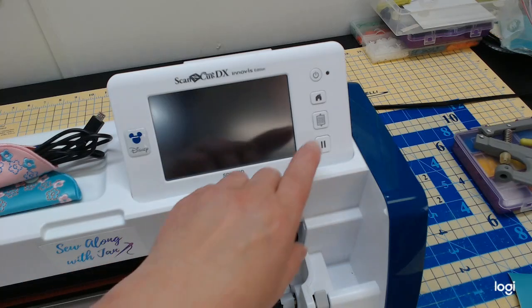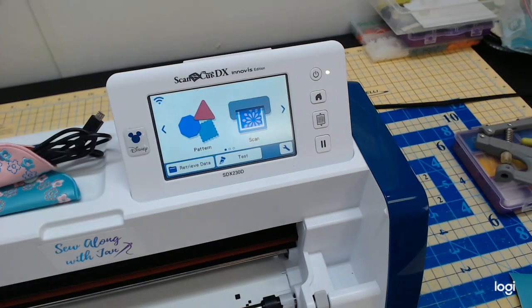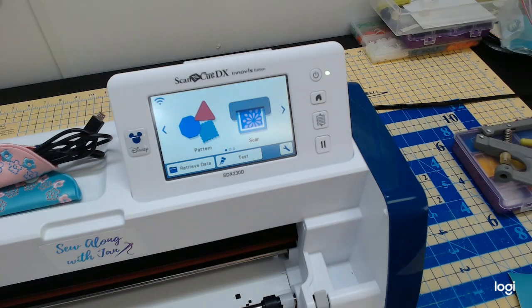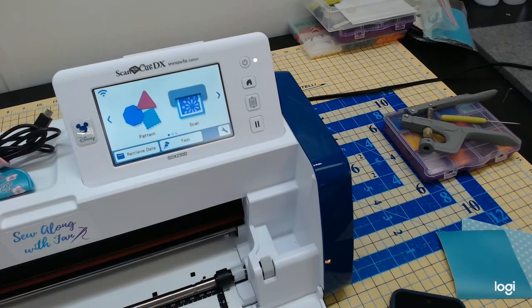A lot of people have told me they're a little intimidated by their machine because there's a lot of needles on it. So I hope these little videos will help you use your machine more. Today we're also going to do a little fun with the Scan and Cut. Your PR1055 and the Brother 6-needle 680 are wireless, and they're also compatible with Brother's fairly new app called Artspira.